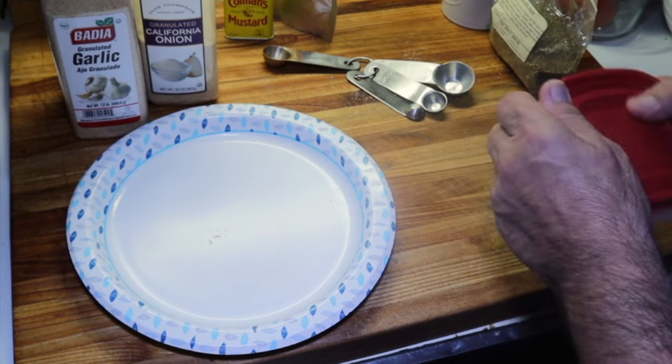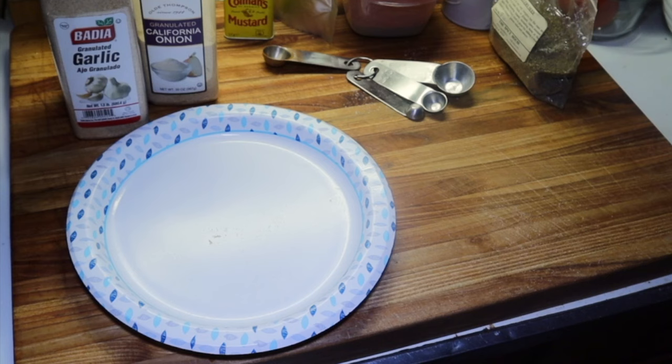We're going to leave these steaks in the fridge overnight with that salt on them. That's going to draw the moisture out, then the salt will penetrate down into the flesh and pull the moisture back in with it, and these steaks should be nice and juicy. We'll see y'all tomorrow.